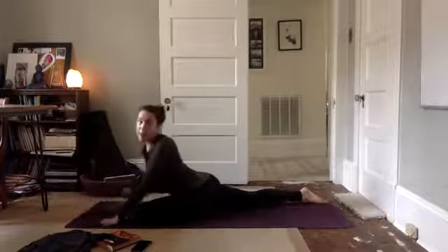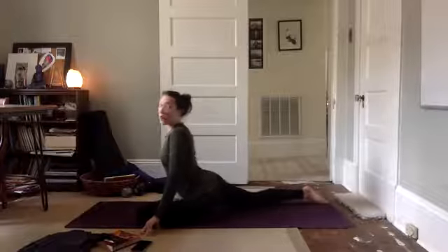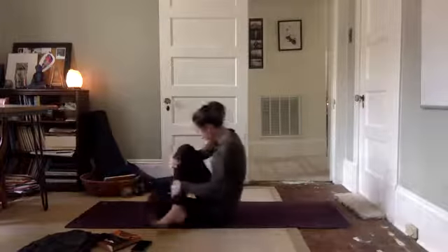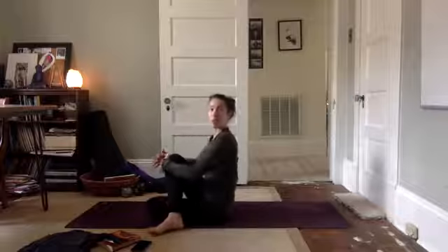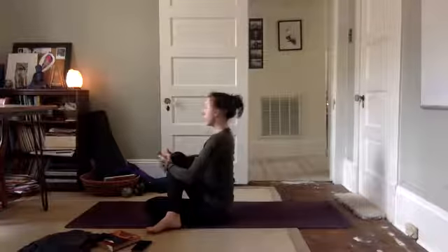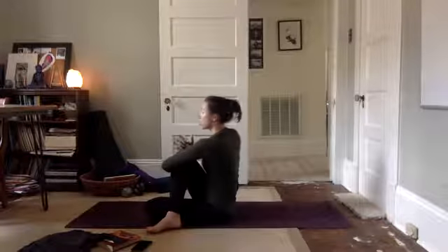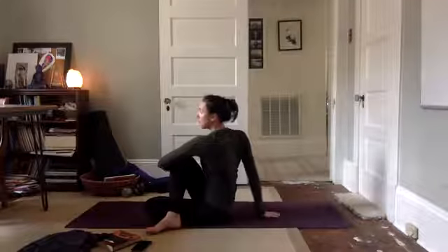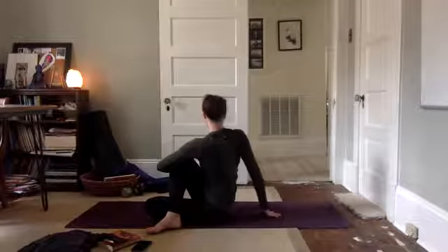Lifting back up, proud pigeon, puffing out your chest and your heart. Pour weight into your left side, taking the right leg over and around. Ground down through your sit bones, lift through the top of your head, begin to twist to the right, hug the right leg in towards the knee, gaze over your right shoulder.